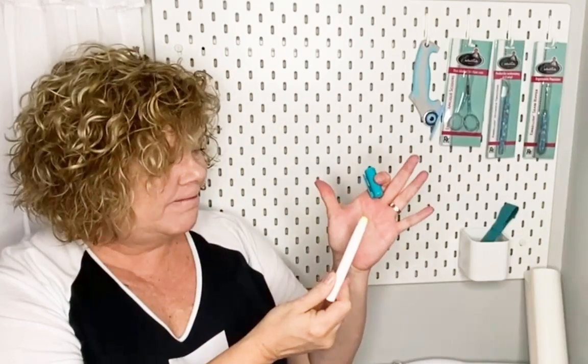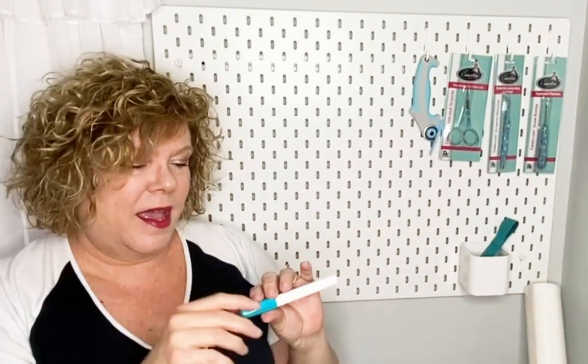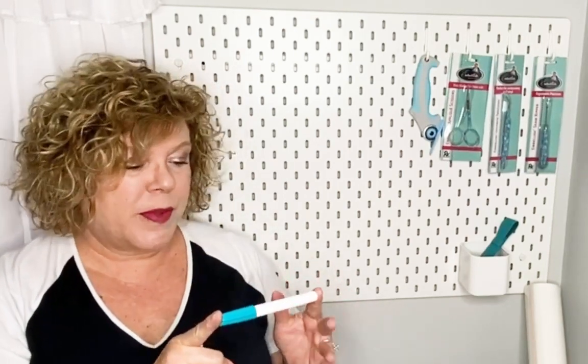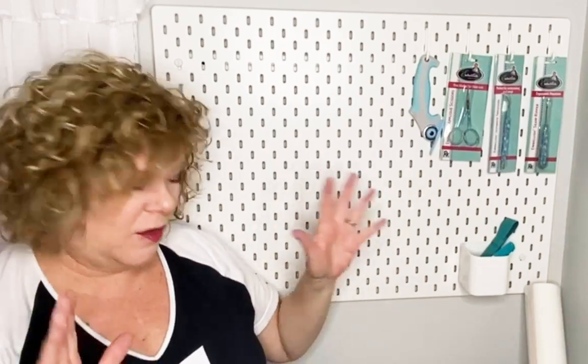Another thing that I use all the time for embroidery and quilting — you can see how used it is — this is the Quilter Select fabric glue stick. I'm into paper piecing this week and this glue stick is perfect for paper crafting, foundation paper piecing, embroidery, or just about anything. I actually use it on my longarm quilting sometimes for basting little corners. Oh my gosh, these match all the teal — I'm loving it.